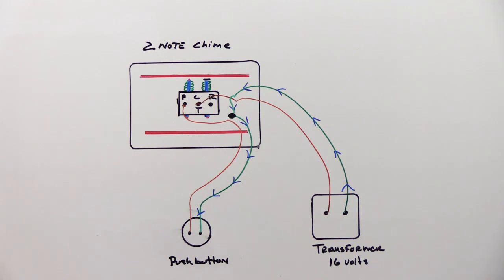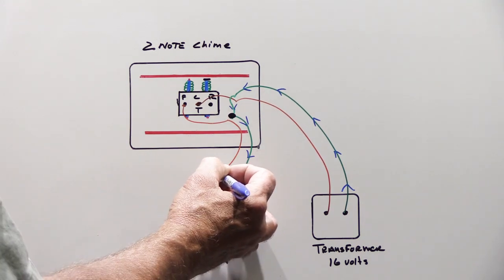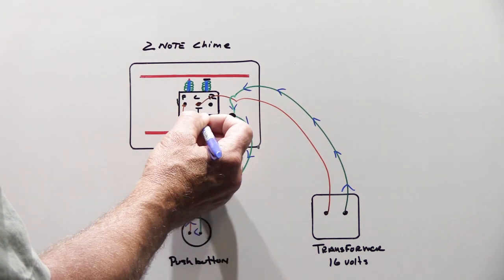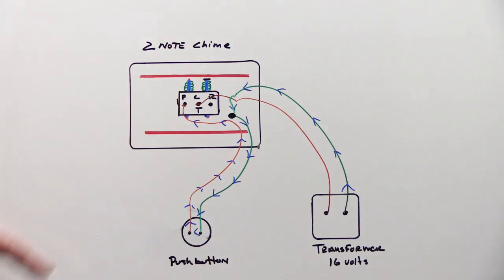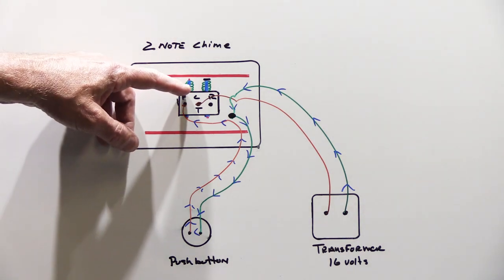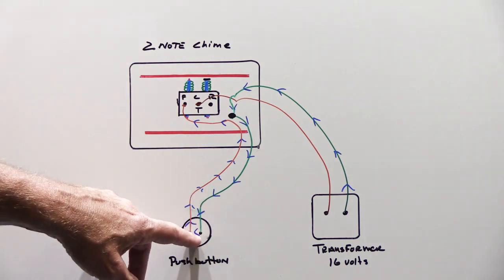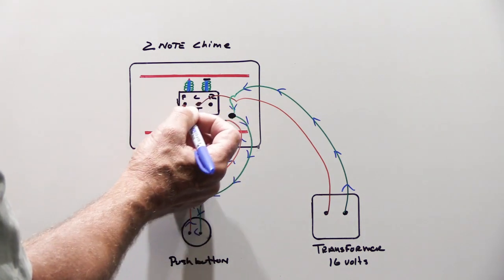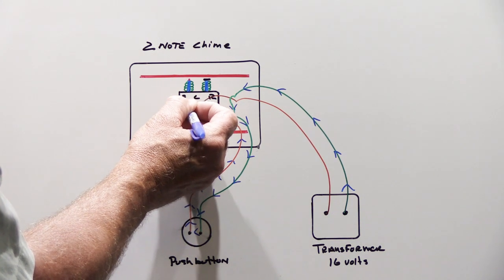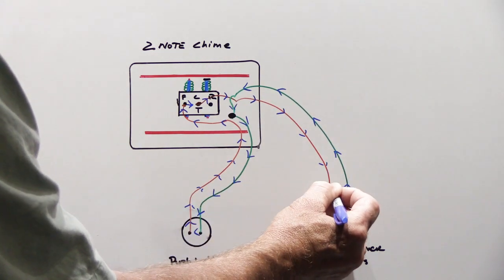When someone pushes the button it closes the switch and the electricity flows through to the chime mechanism, which is an electromagnetic solenoid built into the center of the chime. It energizes the solenoid and the magnetic force pulls the plunger down, strikes the bottom tone bar and it goes ding. When the visitor releases the button, the plunger shoots back up because of the spring and it goes dong. While the button is pressed, electricity travels through the wire, through the solenoid, and back down the orange wire to the transformer.